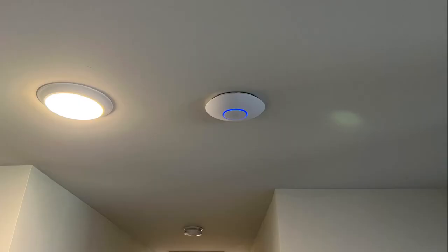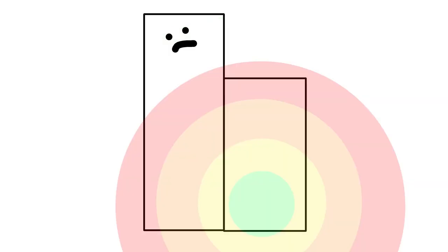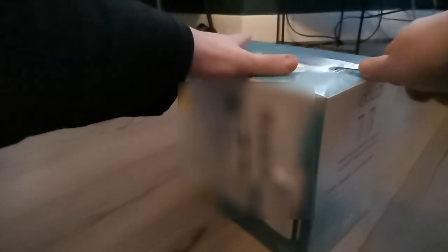Initially, I thought about buying an access point from Ubiquiti, because I figured a designated access point would provide better reception than an access point built into a router. But instead, I opted for this TP-Link S7 Deco Mesh system. This system was not cheap, at least not by my standards, but I think this will be a worthwhile investment.